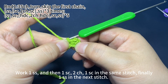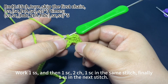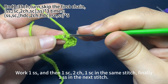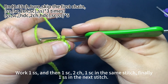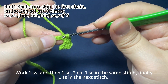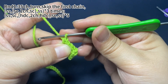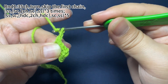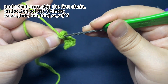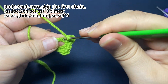Work one slip stitch, and then one single crochet, two chain stitches, one single crochet in the same stitch. Work one slip stitch in the next stitch. Then work one single crochet, two chain stitches, one single crochet in the same stitch. Then one slip stitch in the next stitch.